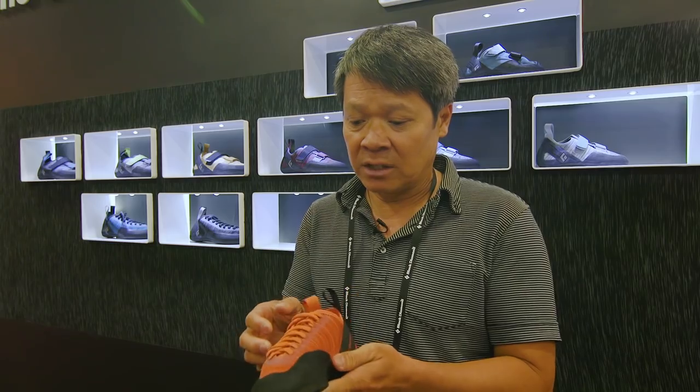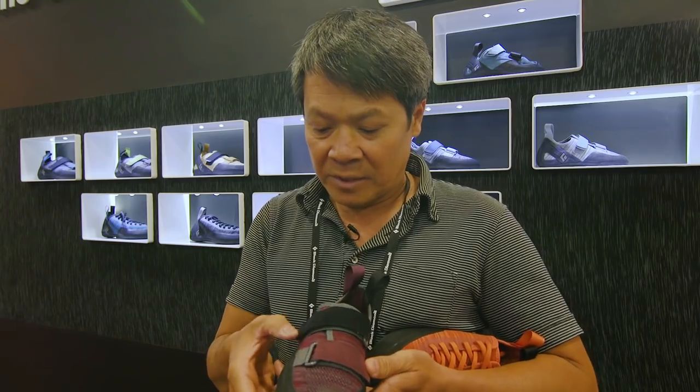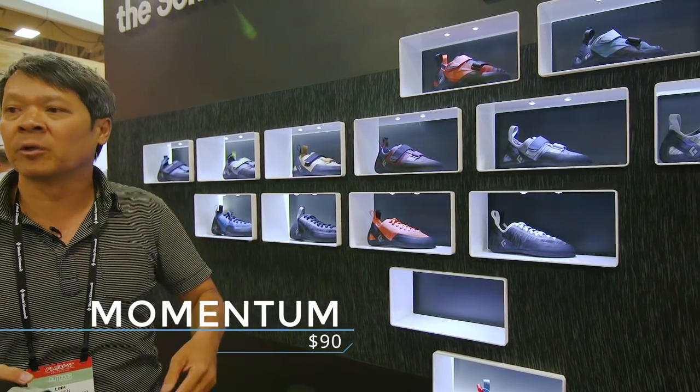Knit allows us to have cooler feet because it breathes really well and the knit material is really nice next to skin. We can weave it to be tight where we need support and open where we need breathability. So the knit line is more breathability, entry level price point, general purpose all around climbing.